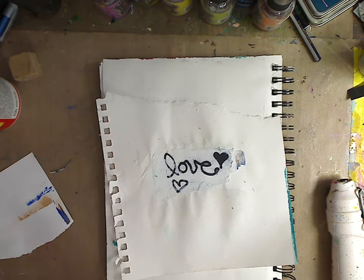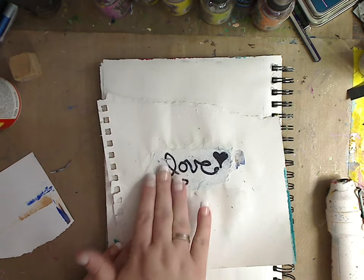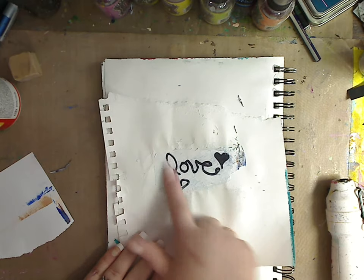You can see it transferred — fantastic! Now obviously if you use watercolor markers it's not going to work because they're not permanent and it'll just come off. But this is permanent and it works.